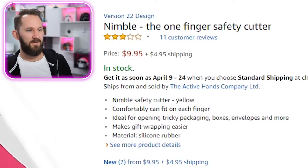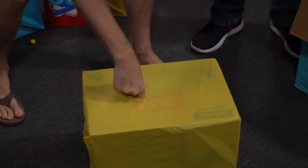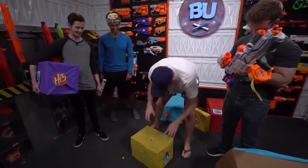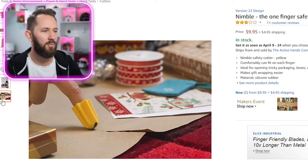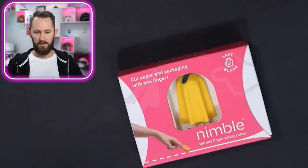Nimble — the one-finger safety cutter. Cut paper and packaging with one finger. Joey already does that. Oh I see — if you want to pretend like you're magic but really have a sharp tip. Can relate. So this is good because it's not gonna wreck what's inside your package. I'm gonna use this to open up all the packages today. I'm so excited. Add to cart, Nimble.